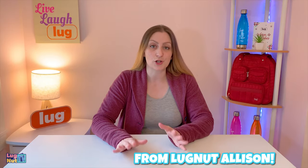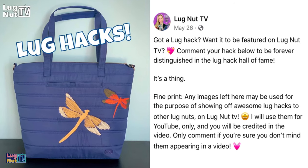And our final lug hack for this video is, and I quote, 'My lug hack is to have so many lug bags that none of them ever get worn out.' This is also my hack that I wasn't quite consciously aware of. That did resonate with me quite a bit — I love that hack. If you want to see your lug hack featured in a video, head to Lug Nut TV on Facebook, search for the lug hack post, and comment what your lug hack is.